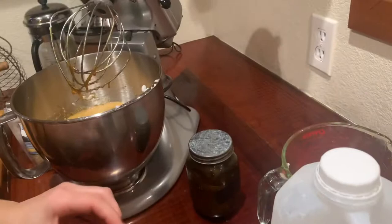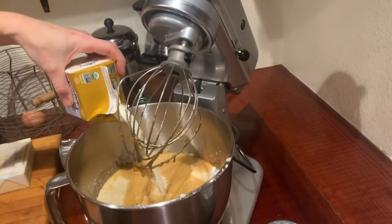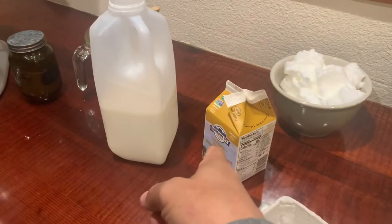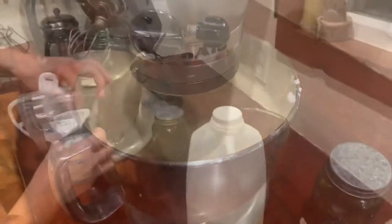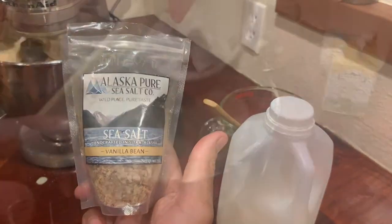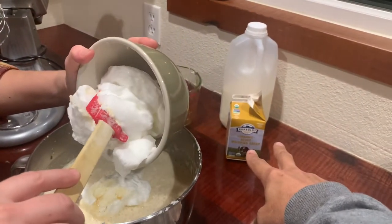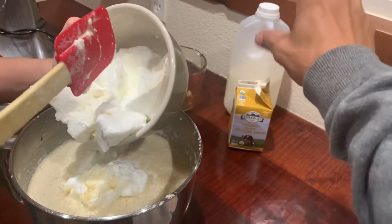Here comes the cream — that was a little gloppy. We're up to two pints of cream and like a quart of raw milk so far. It needs a pinch of salt — this is, of course, that vanilla sea salt from Sitka, Alaska. So it's two pints of cream and about a quart of the raw milk.